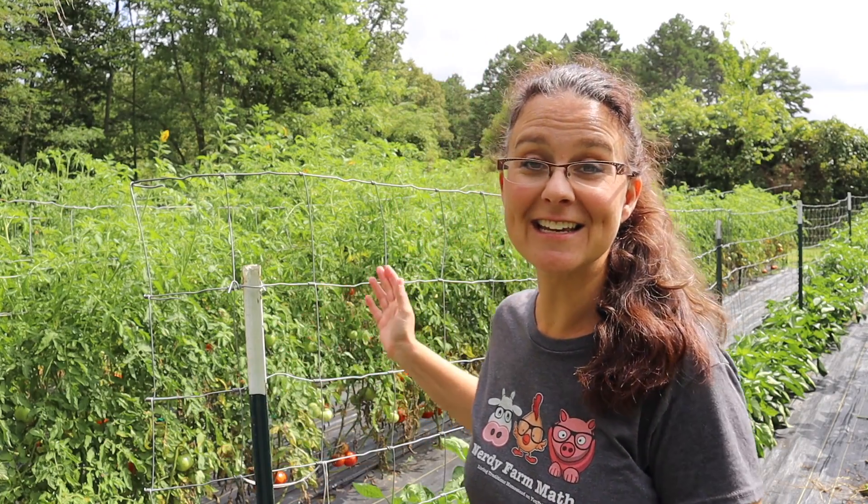Hi everybody! Welcome to Living Traditions Homestead. My name is Sarah. It is full-on tomato harvesting season in our garden — they're just starting to ripen everywhere. This morning I'm going to harvest a bunch of tomatoes from the garden. There are so many I actually need help. I think Kevin and maybe one or both of the girls are going to come out and help me, but we're going to start putting them up and I want to show you how.